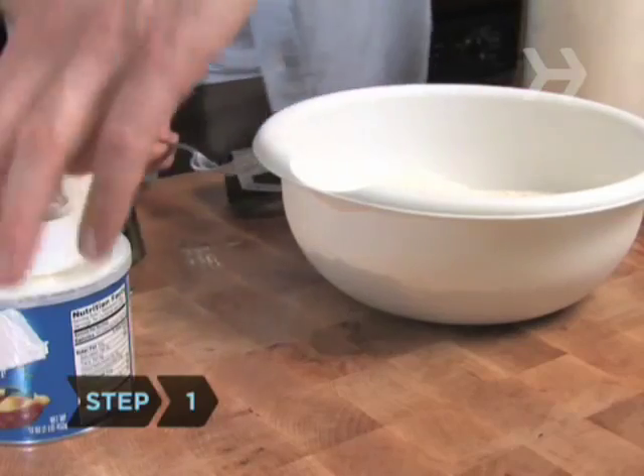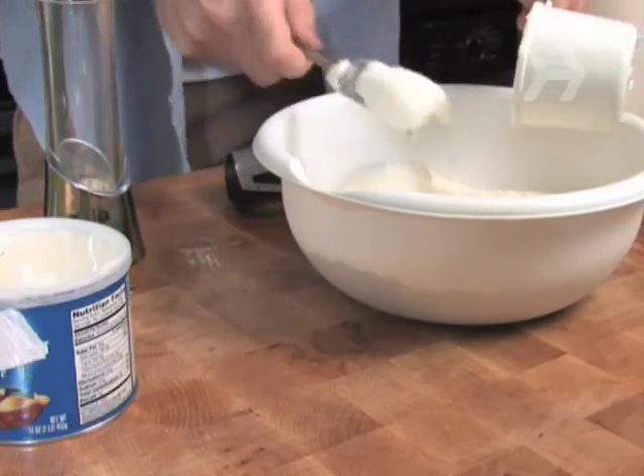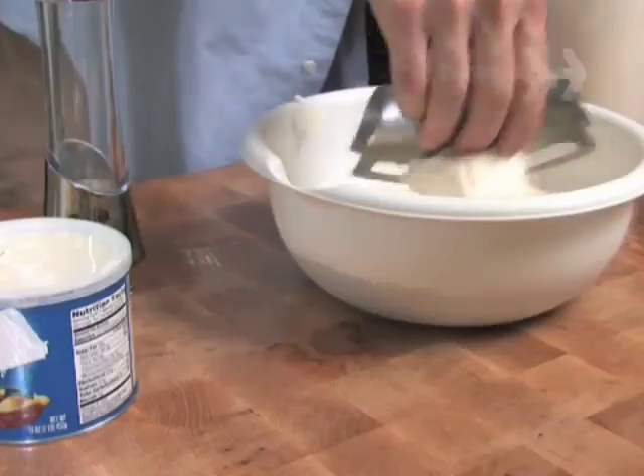Step 1. Whisk the flour and salt together in a bowl. Add the shortening, and with a dough blender or in a food processor, cut the shortening into the salted flour until the mix is full of crumbly pea-sized pieces.